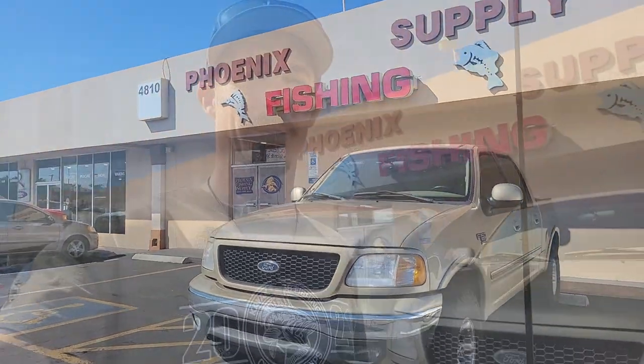I've arrived at Phoenix Fishing Supply to see if I can pick up a left-handed bait casting reel and rod. The gentleman Gowdy inside Phoenix Fishing Supply is incredibly nice and incredibly knowledgeable — he's clearly a fisherman. What great service — he helped me get the reel I was looking for.